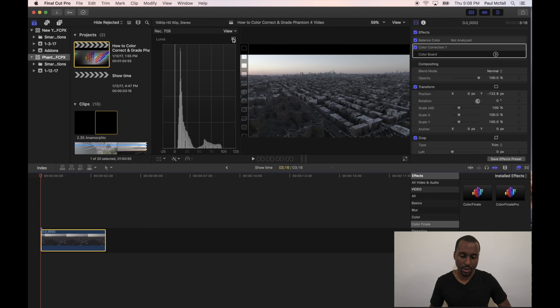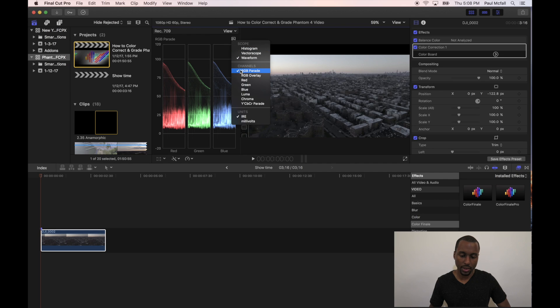Our video scope should appear. Select this graph-looking icon here and go down to RGB Parade. Also, before we do that, make sure that Waveform is selected. Then you can click RGB Parade. The idea is to get all three peaks — the red, green, and blue peaks — to line up.